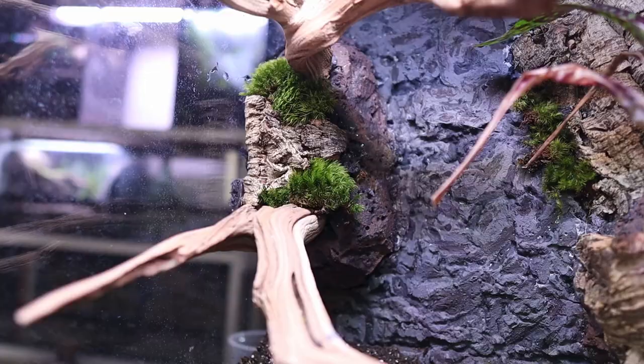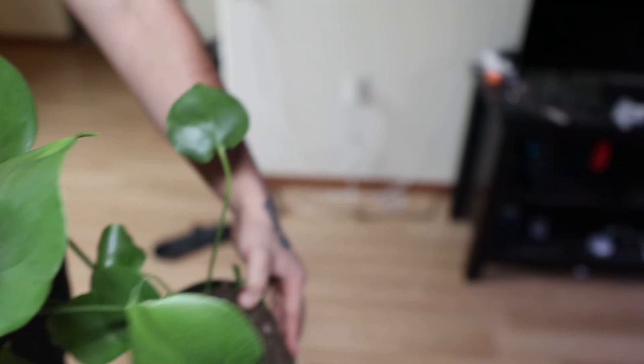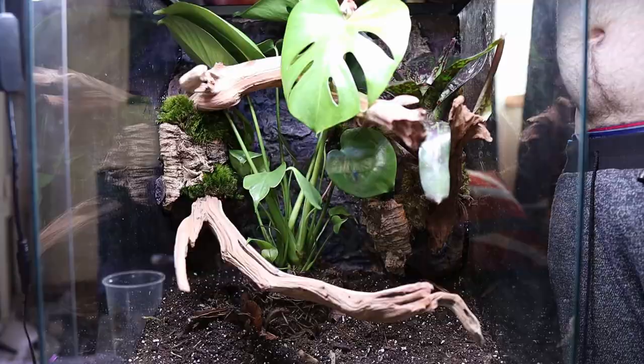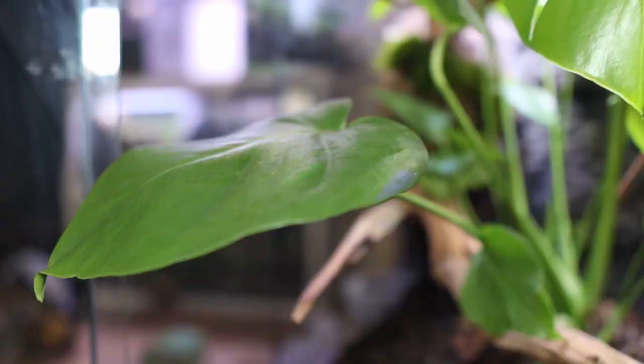Now I'm going to be planting this beautiful philodendron monstera that I got at my local nursery. They actually just use organic potting soil, so I don't have to worry about rinsing out all the roots because usually they have fertilizer in it, which is really harmful for the frogs — but this is pet safe already. These frogs love big broad leaves and it's going to work really well for them. Look at that heart-shaped little leaf right there with holes in it — it's so beautiful.